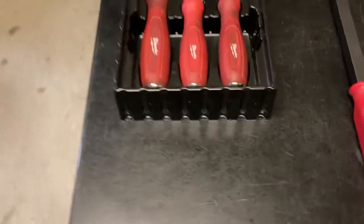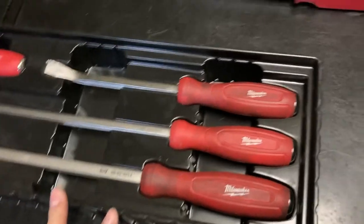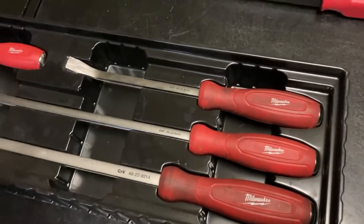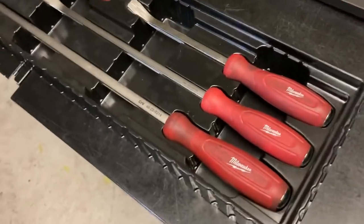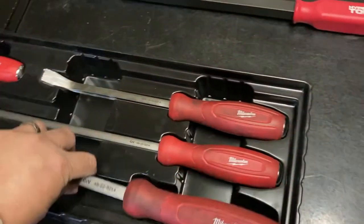Another factor I was considering was the blow-molded case — I wanted something that was organized. I know this would take a lot of real estate in the toolbox itself, but I don't mind that. I want something where I can just look in there, pull it out, and know exactly what size I wanted.